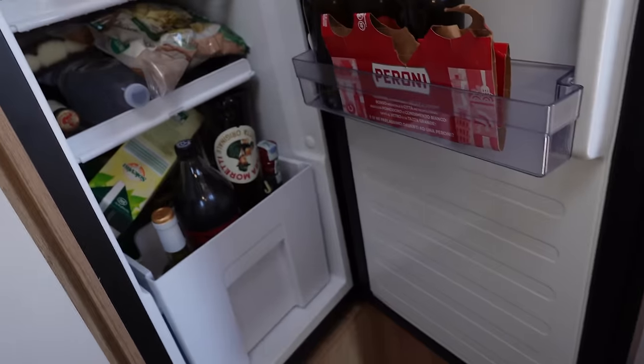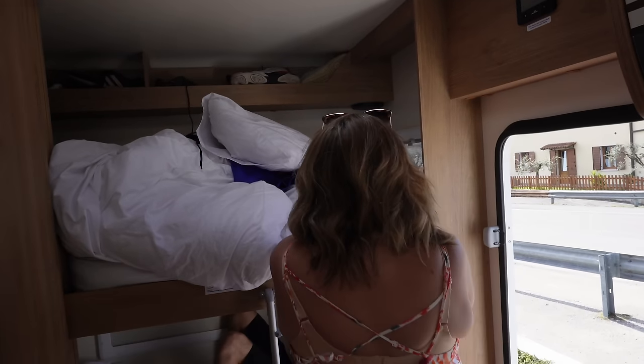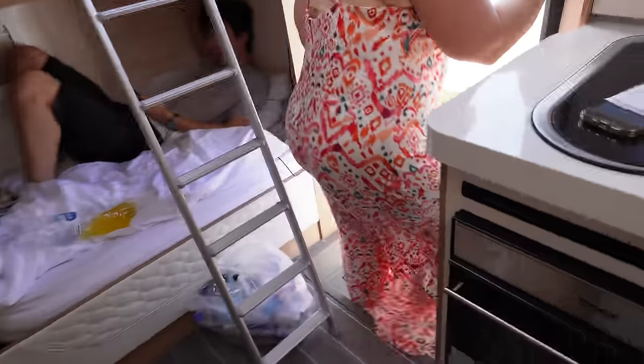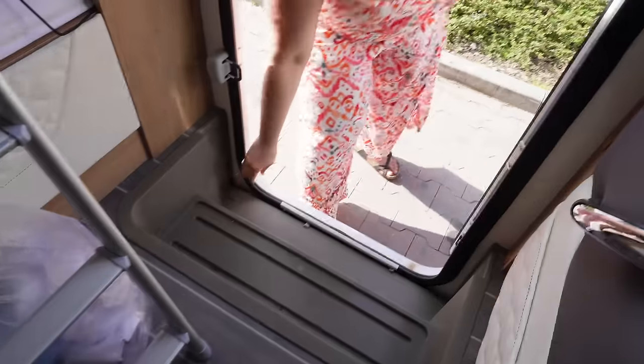We are absolutely rammed — we've had to use every inch. We've got drinks in the bathroom, water and coke up top, and the fridge is pretty rammed too. There's less storage in this van than ours, honestly less everything. Though we do have more under-seat storage. Three of us have tripped on these steps — you just forget there are two steps there.